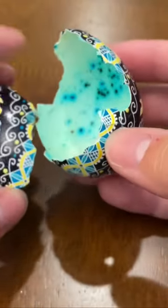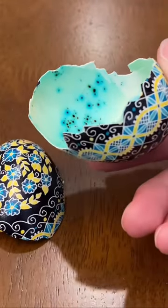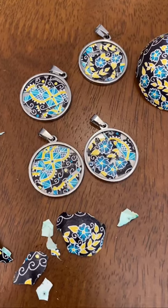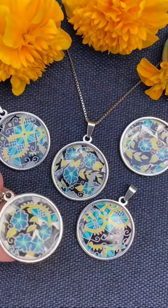I am absolutely excited to have new stainless steel pendants for setting these fragments. And once the resin coating has fully cured, these necklaces are exactly what I was hoping for.